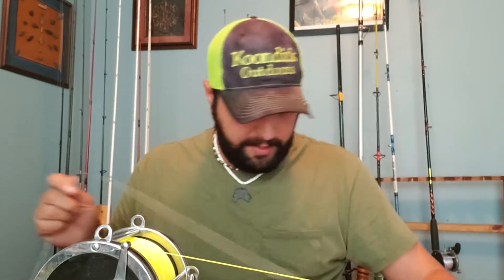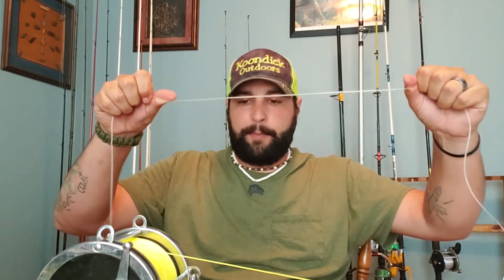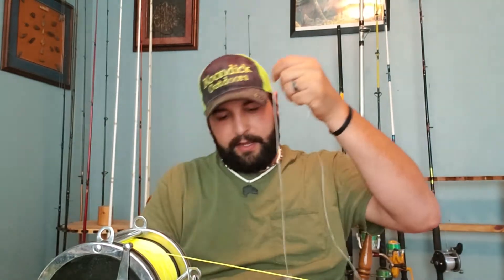Also, braid is not very abrasion resistant. If you're fishing straight braid, a fish's tail might wrap in it, or the line might run across a sandbar or shell bed, and you'll lose your fish. That top shot gives you stretch and abrasion resistance so you don't have to worry about your line.